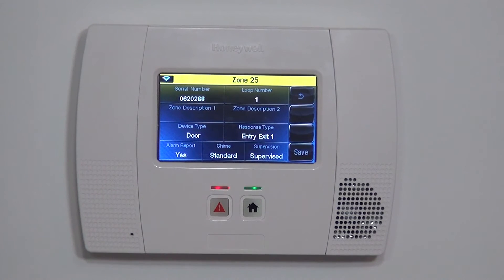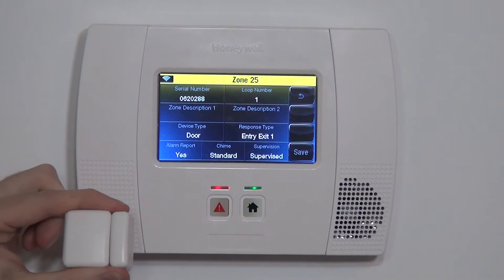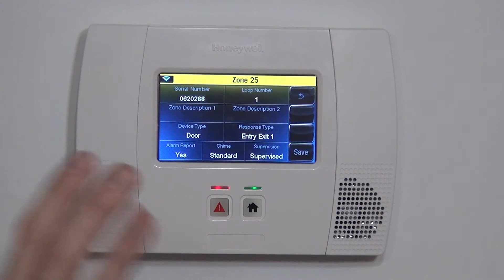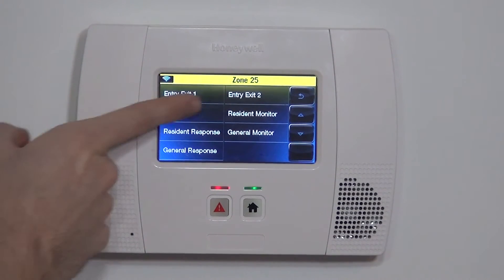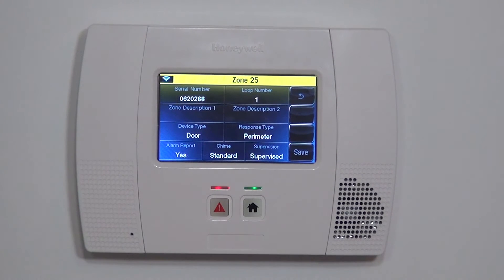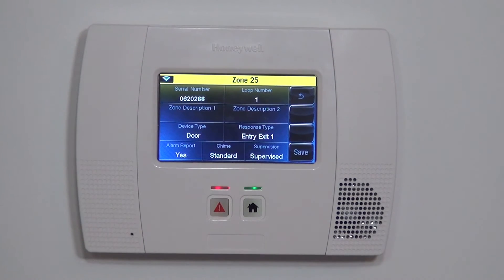We're going to put this on our patio door because we didn't like the bigger, boxier sensors used elsewhere in the house — that's why we got the 5814. The patio door is sometimes used when armed, or family members forget the system is armed. Our options for response type for a door are perimeter, entry exit one, or other options. If set to perimeter and someone opens the patio door while armed, it would be an instant alarm. So we're going to make it entry exit one — if the door is opened, the panel beeps to remind us to disarm. That entry exit one allows us to have that reminder and also provides time to enter and reach the keypad.